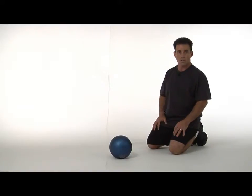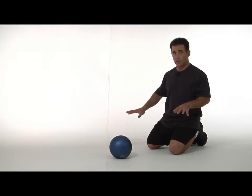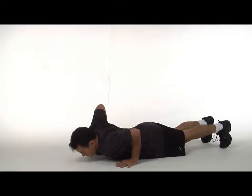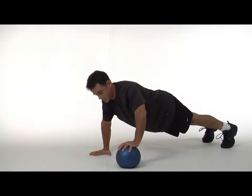You'll be performing a medicine ball push-up, but the ball will roll underneath your body with every push-up you perform, having one hand on the ball while one hand's on the floor. Reach out on the way up, roll the ball underneath the body, and place it on the other side.